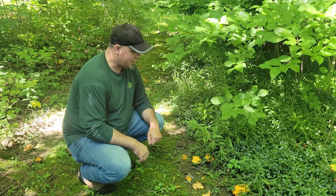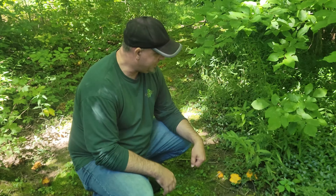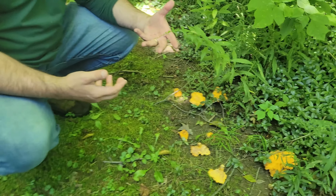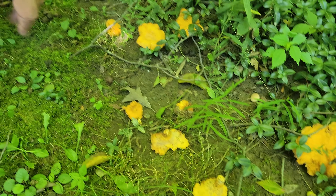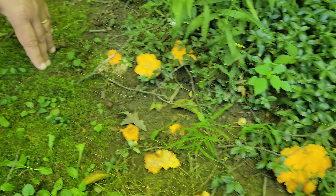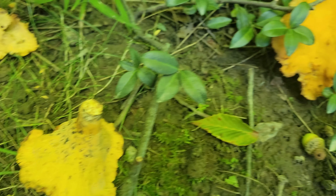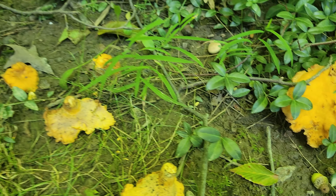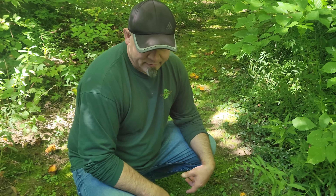Alright guys, so here we are. We're seeing these mushrooms growing up pretty much on a yearly basis — every year they just come up in a couple of flushes all around this area of the property. I think I might know what they are, but with mushrooms you really want to have an expert look at them. I'm going to go through a couple of things and tell you all I can identify based on characteristics I've found online.